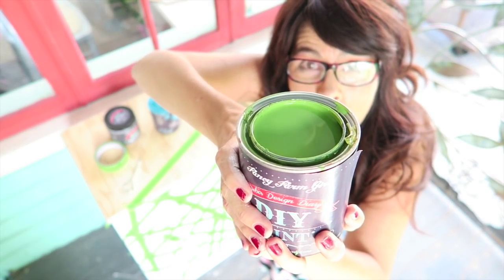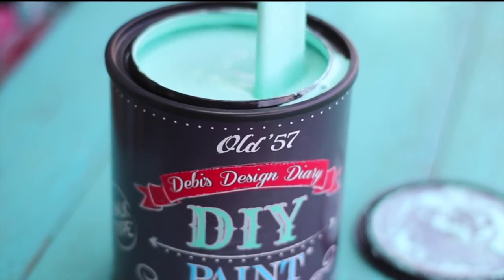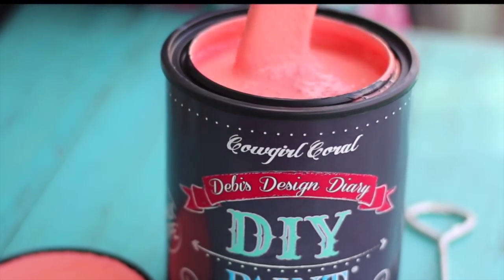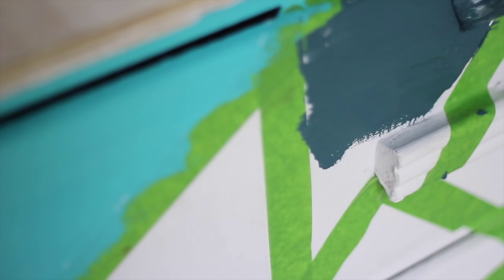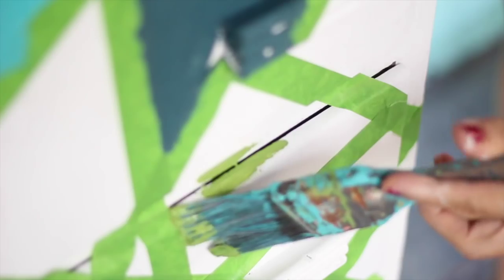Oh, that is way too bright! This is 'Mermaid Tail' by Fancy Farm Girl — it's a bright, oceany, beachy blue color. For my project I used Old 57, Bohemian Blue, Cowgirl Coral, Fancy Farm Girl, and Apothecary. Use whatever colors you like to fit your style. I use the Green Frog brand painters tape — it's made specifically for creating designs, goes on easy, and doesn't pull up the paint when you're done.